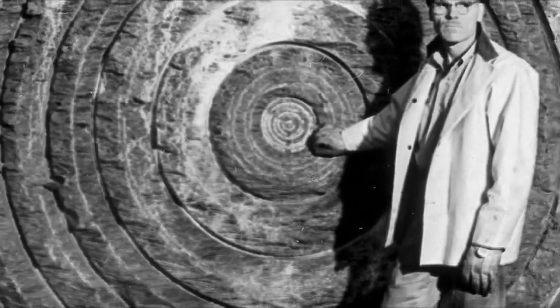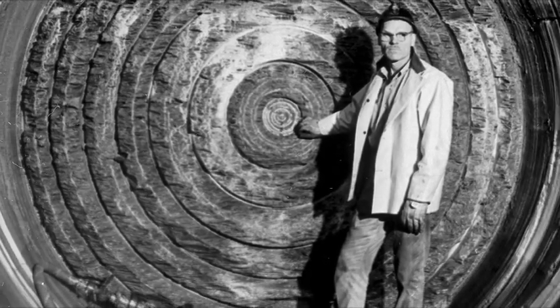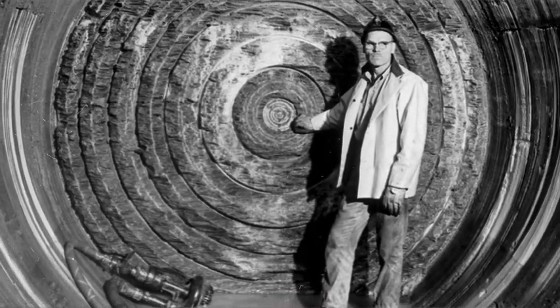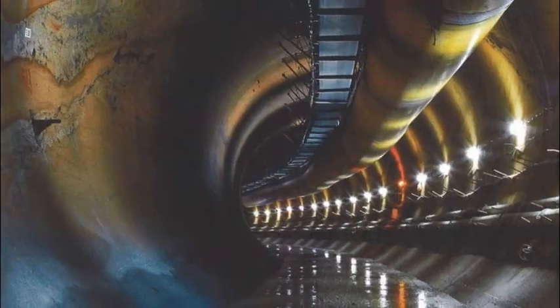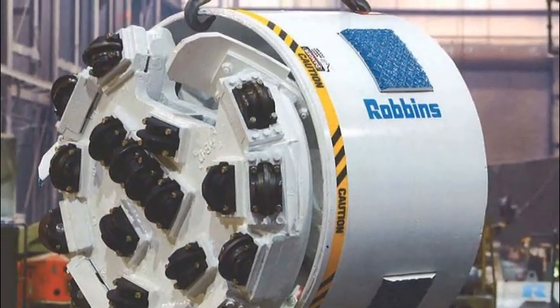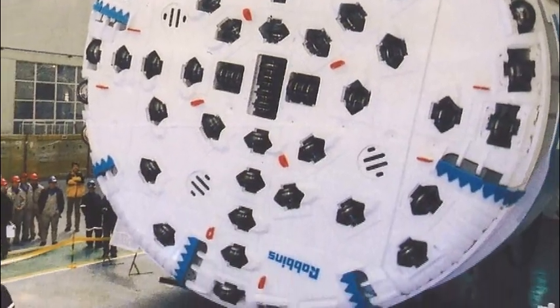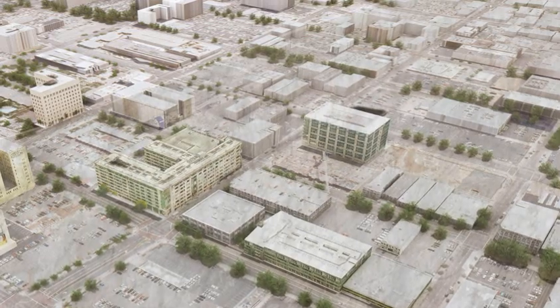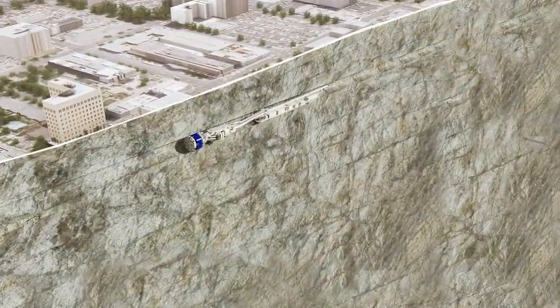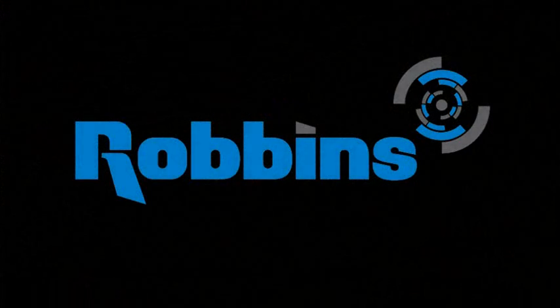James S. Robbins designed and manufactured the first commercially successful hard rock tunnel boring machine, or TBM, more than 50 years ago. The Robbins company has been continually improving the design ever since. Today, Robbins holds all high-performance world records for open hard rock TBMs. This video explains how hard rock is excavated with Robbins main beam TBMs and why they are the tool of choice for contractors worldwide.